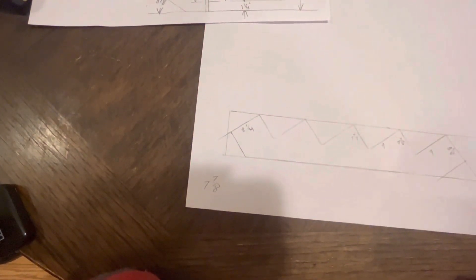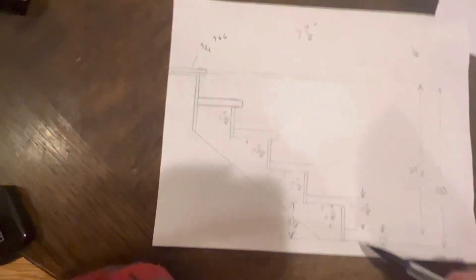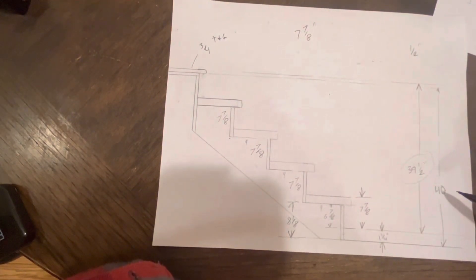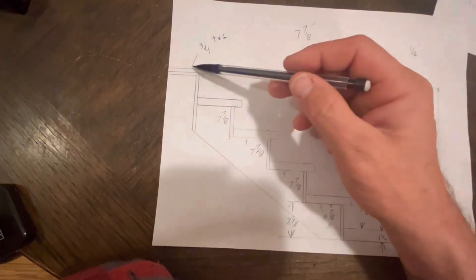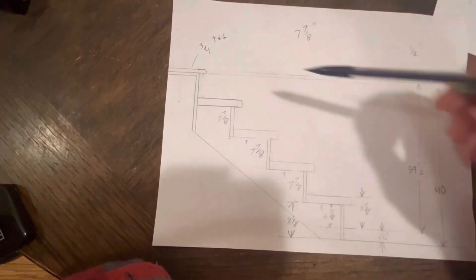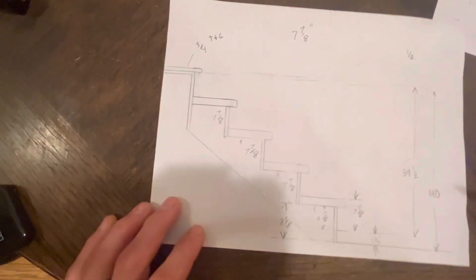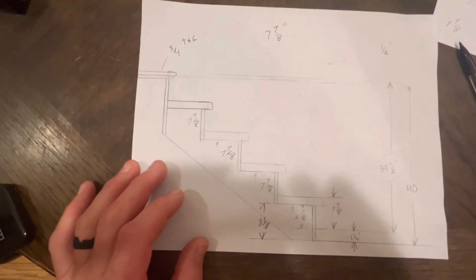I know that's a lot of information, but that's why so many stairs get messed up — it's complicated. Hopefully this gives you a better idea of the process and how to tackle these problems. To reiterate: if you have the same flooring at the bottom as at the top, you don't have to make any deductions. If you have thicker material at the bottom than at the top, subtract the difference from your total. If you have more at your landing than at the bottom, add to your number. As long as you're doing those things, you're going to come out with a nice set of stairs. Thanks for tuning in guys.